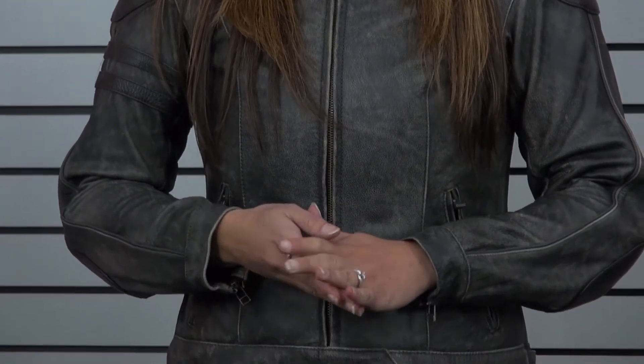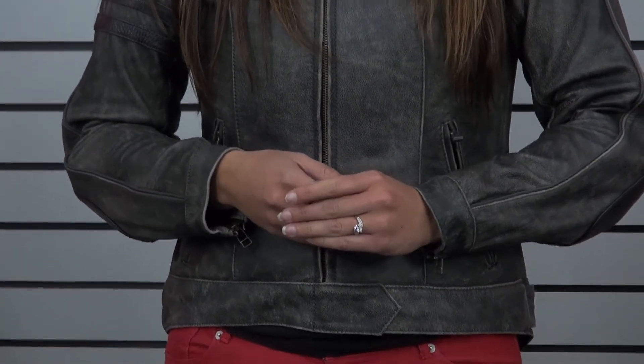As always we like to start off with talking about our hassle-free exchange policy. We make it simple and pleasant, and as a female rider I know how important that is. We want you in the right size and we want you to be comfortable the first time. This jacket retails for $439.95 and is available in sizes extra small to 2XL.